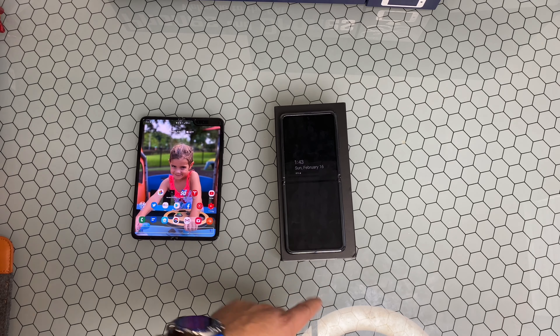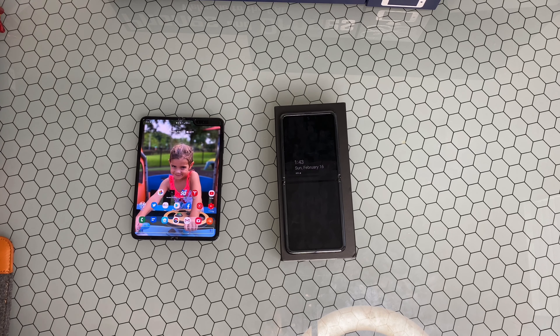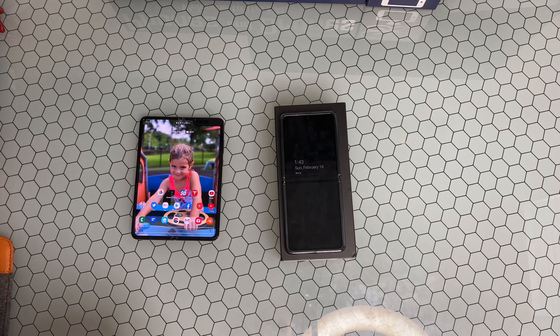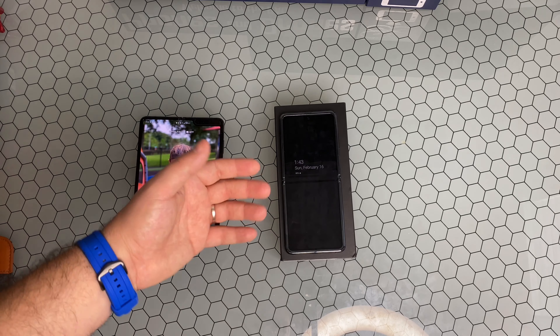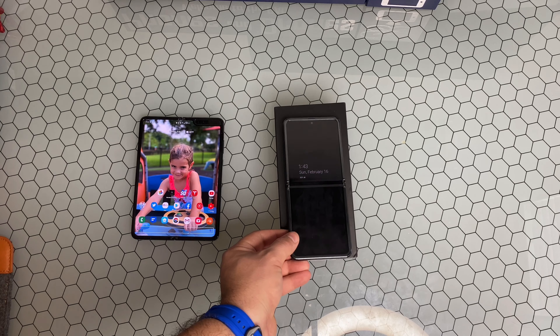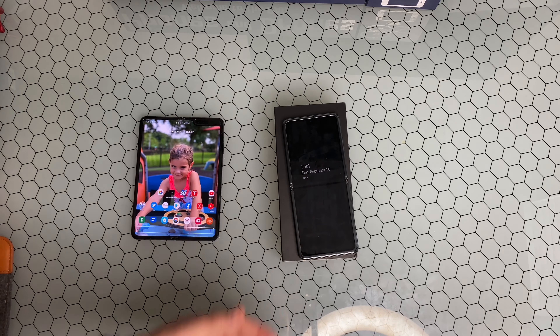You are getting two cameras on the back and one on the interior display. One of my qualms is the scratch resistance on the outside casing — I've gotten micro scratches already on the back. Let me give it a wipe down. If I get it in the right light, you can see there is a ton of micro scratches on this device, and I've had it for just over 24 hours. That is concerning.